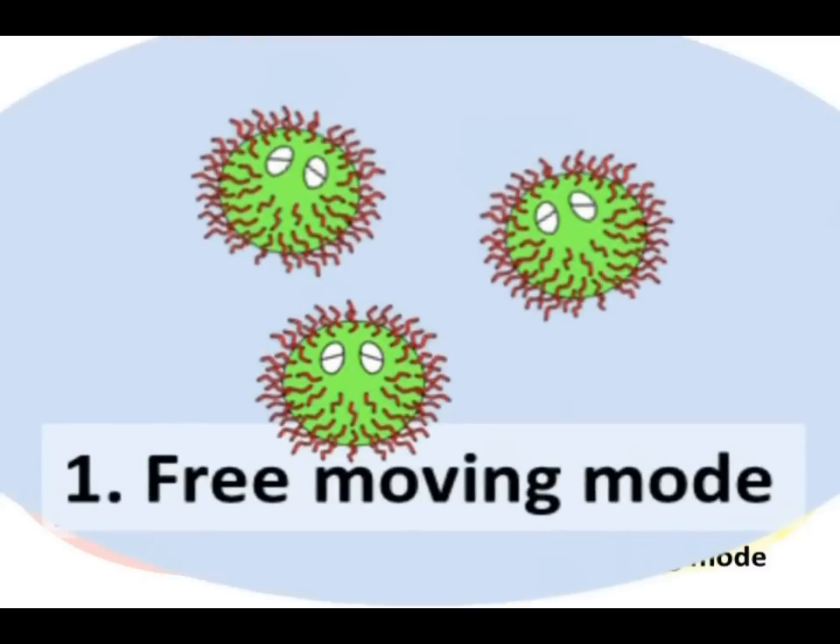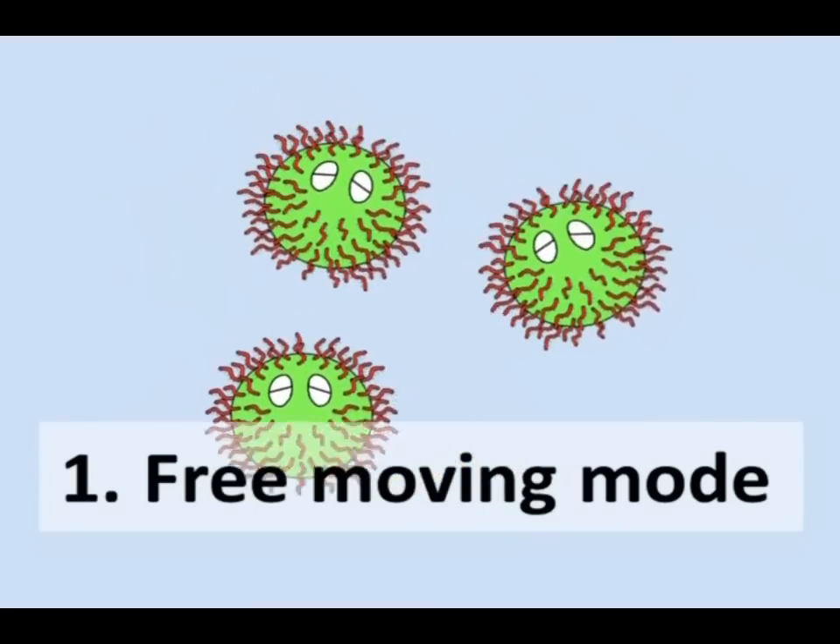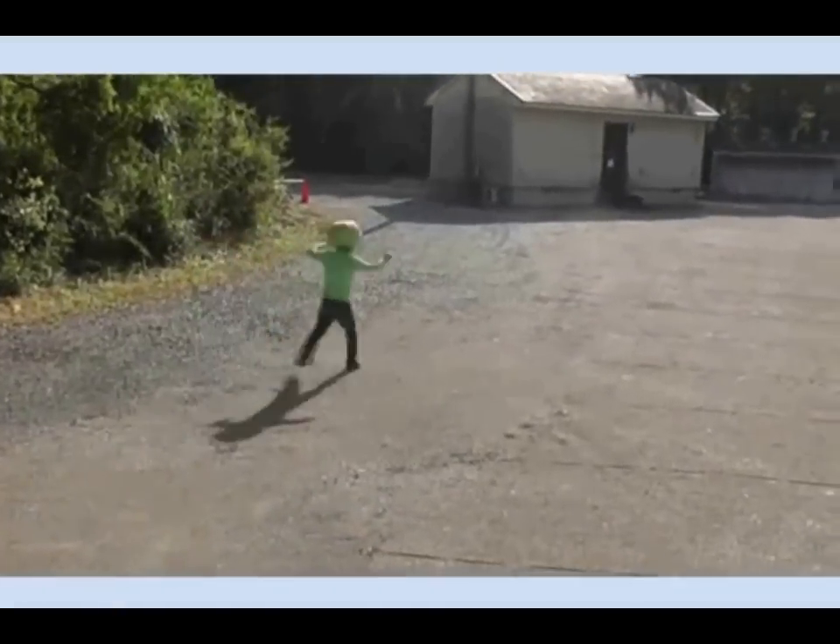In the Free Moving Mode, DNA slate can move freely and randomly based on Brownian motion.